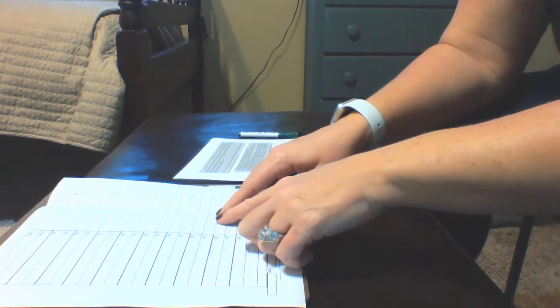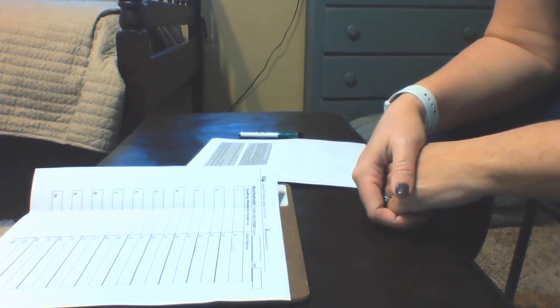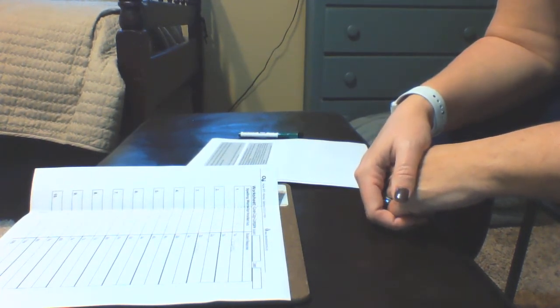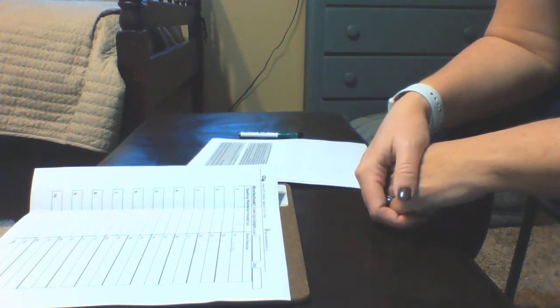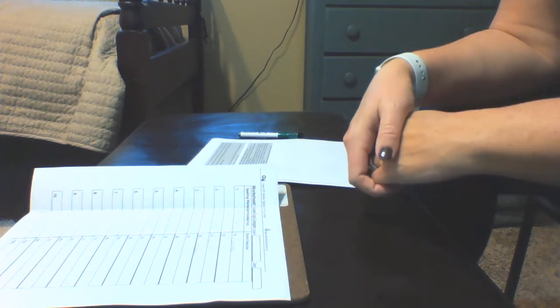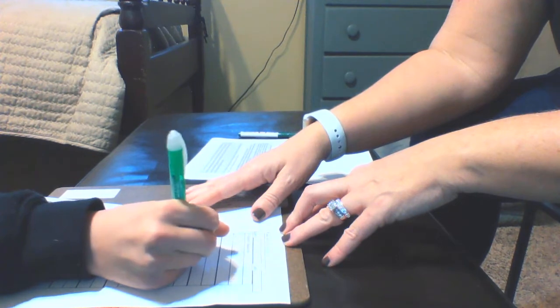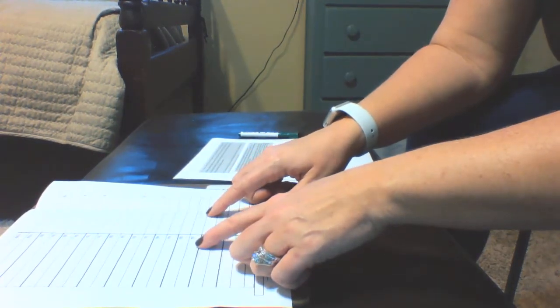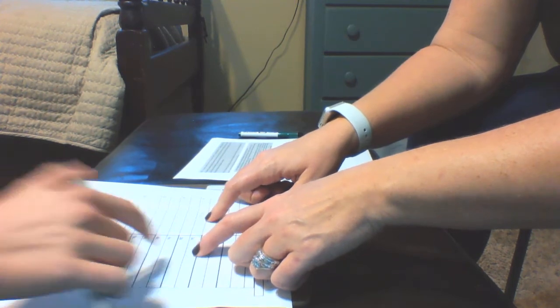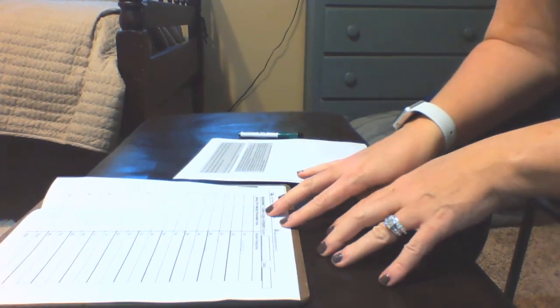Let's try one more. This next word is derelict — study it for a few seconds. Are you ready? Cover it. Compare: D-E-R-C-L-I — is that an E? D-E-R-E-L-I-C-T. Very good. So that's the way that intervention works — it's called Cover Copy and Compare.